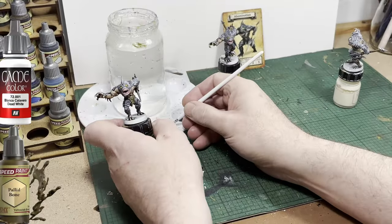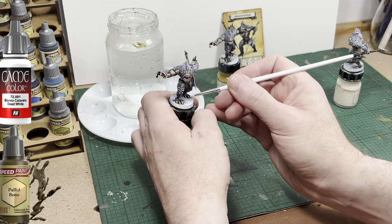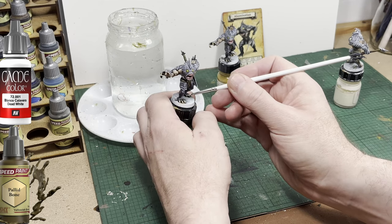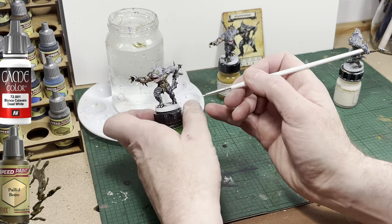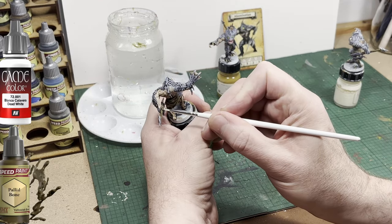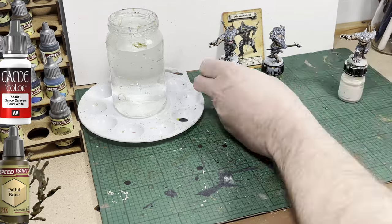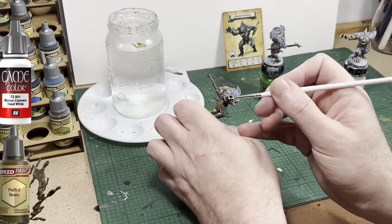I'm now going in with some Pallid Bone to paint the nails and the teeth, and then I'll touch the edges of the teeth and nails with white. Certainly on the card art the nails are very white — a little too white for my liking — so that's hence why I'm using the Pallid Bone first.